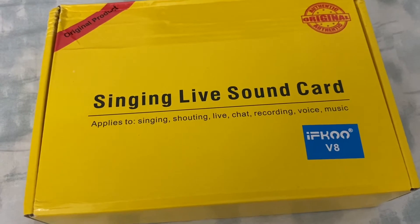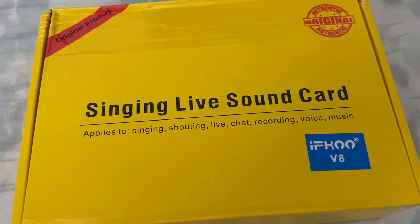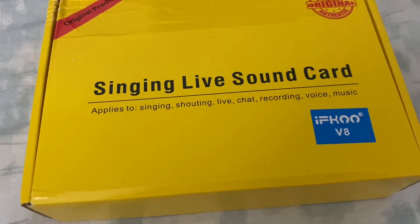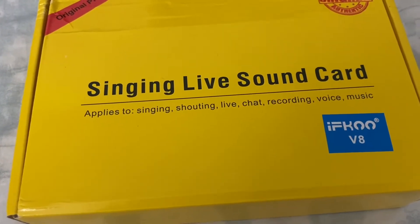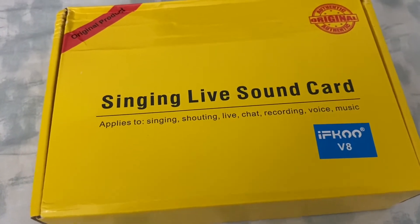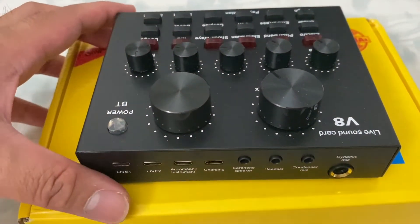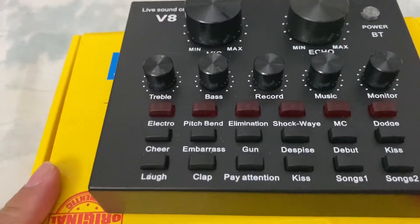So this is the singing live sound card. It applies to singing, shouting, live chat, recording, voice, and music. I just purchased this from Amazon. It is very affordable and ideal for those who are doing live streams, especially those who are beginning. This is effective in creating background music, background sounds, chirping, laughing, and more. So this is how it looks like — it has lots of buttons.